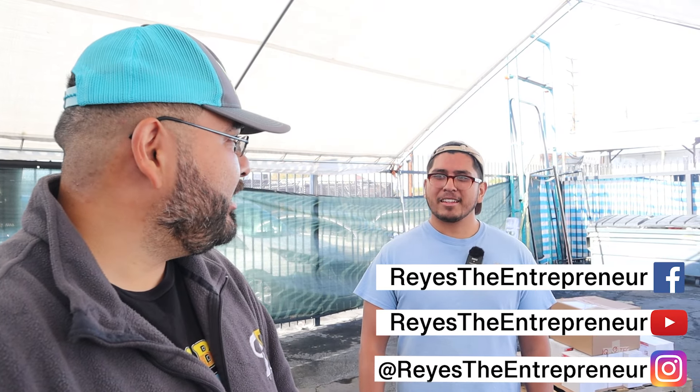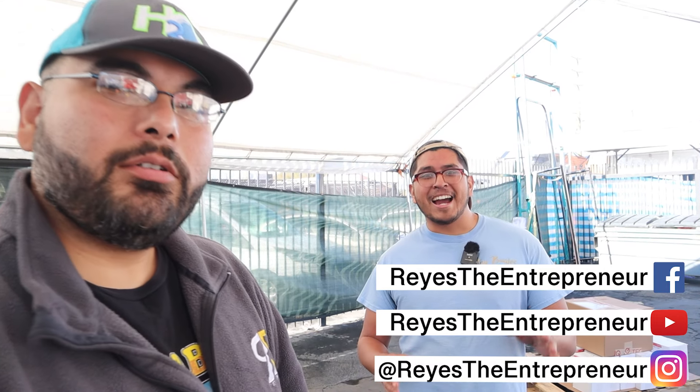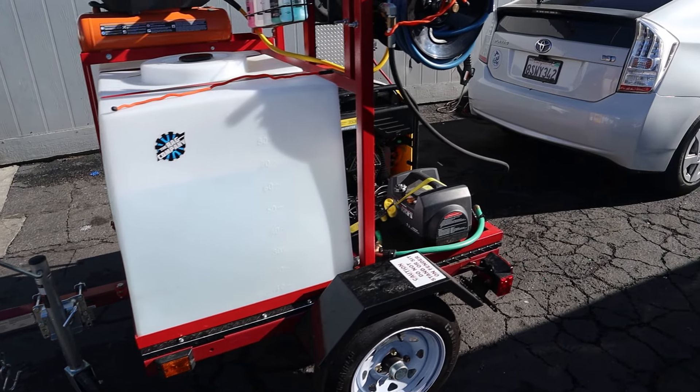I've never seen a setup like this before — is it difficult to work with? At times it is, because you kind of have to turn into a truck driver since you don't reverse the same way, and that's because it's a trailer.